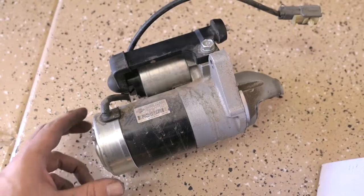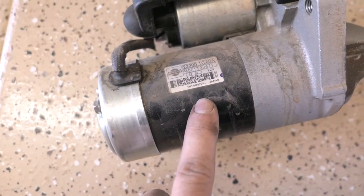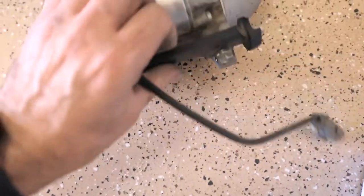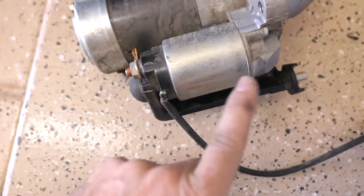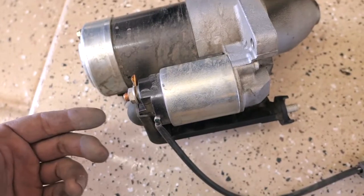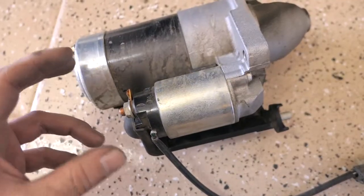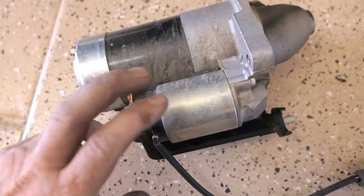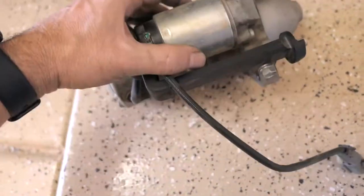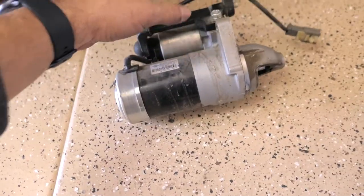This is the starter — it looks like it's still the original, made by Mitsubishi in Japan, with a Nissan logo on it too. Most likely the solenoid is tired and the contacts are getting weak. The problem is so intermittent, but one day it'll completely fail. If you're already having starting problems, it's a gamble to keep driving on it. The starter motor itself is probably fine since it starts okay — it's just the activation of it.